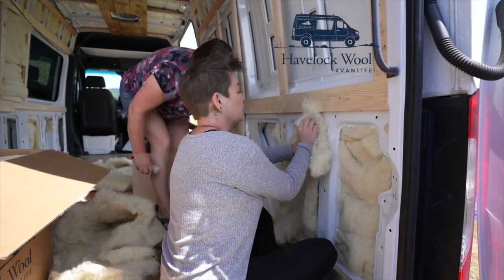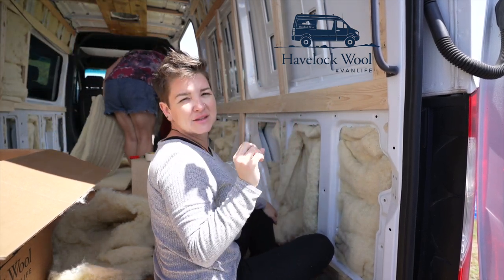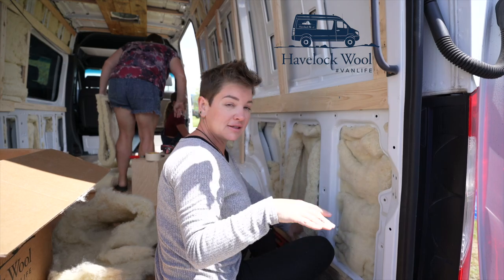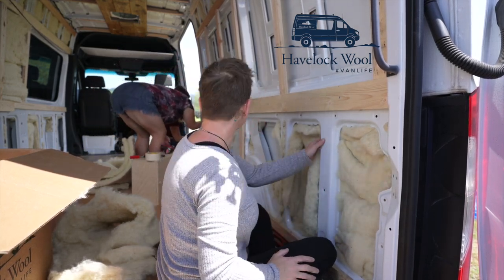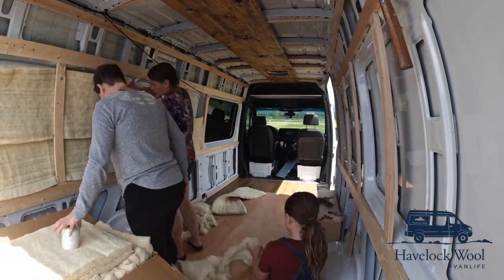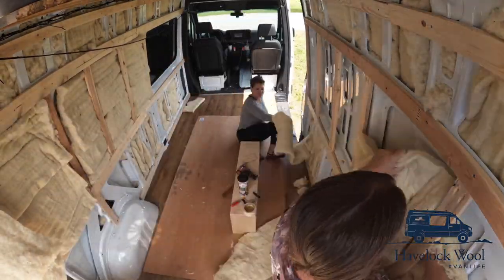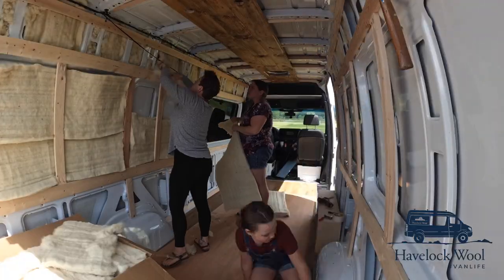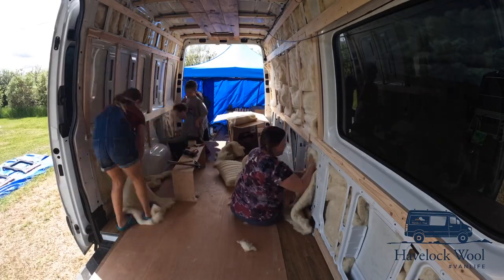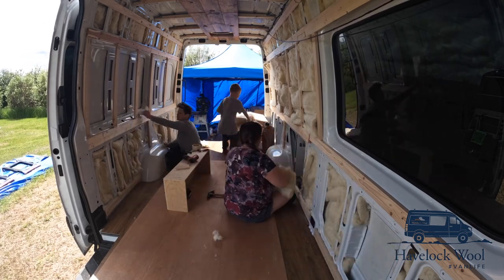We are stuffing wool currently, and I realize how many small little nook and cranny holes there are in here — literally stuff every single itty-bitty hole. The Havelock wool really was a joy to work with. It's very safe, it's very eco-friendly, and the kids were able to help us do the install. The furring strips came in very handy — they gave the wool support and also gave us something to staple to. It was very important to fill in all the nooks and crannies because we're basically in a tin can — it heats up quite a bit, so we needed all the insulation we could get. It took four boxes of Havelock wool to insulate the entire van.